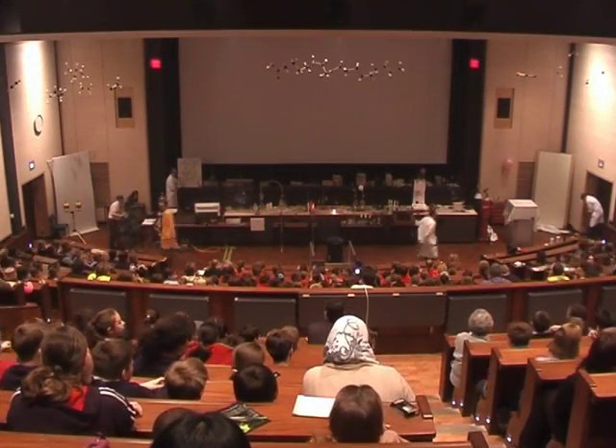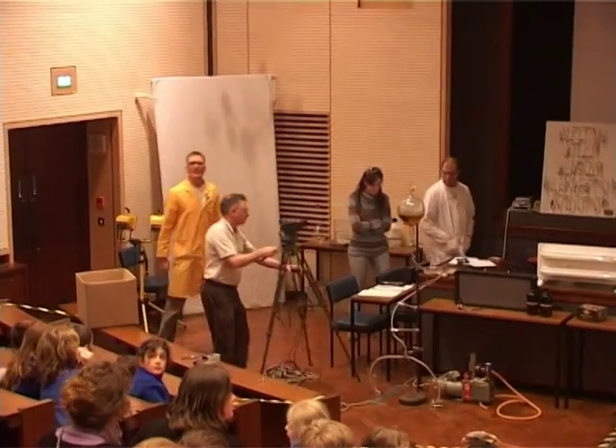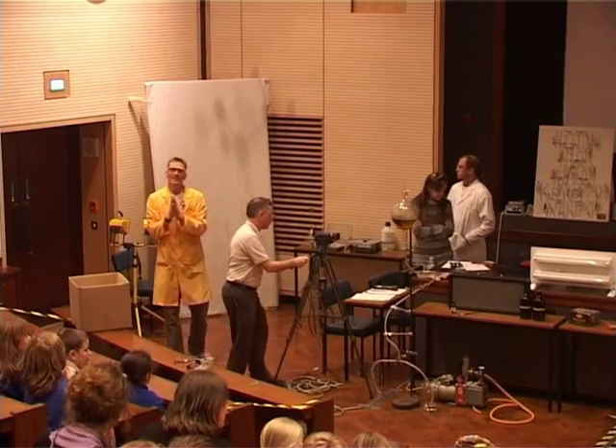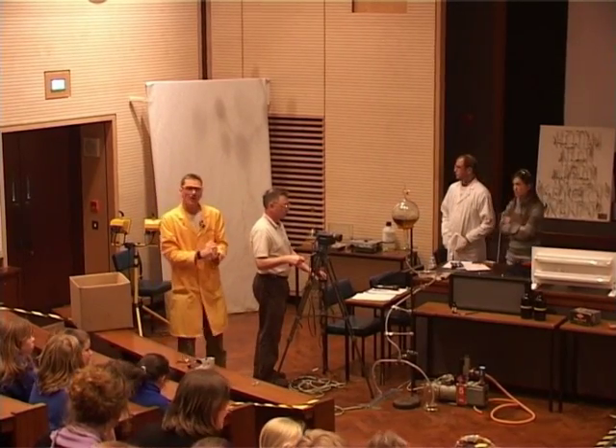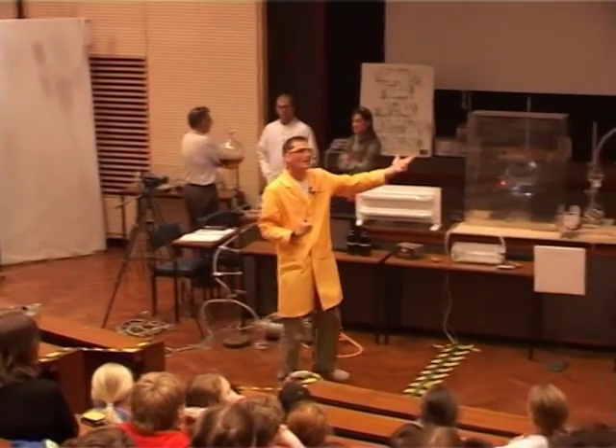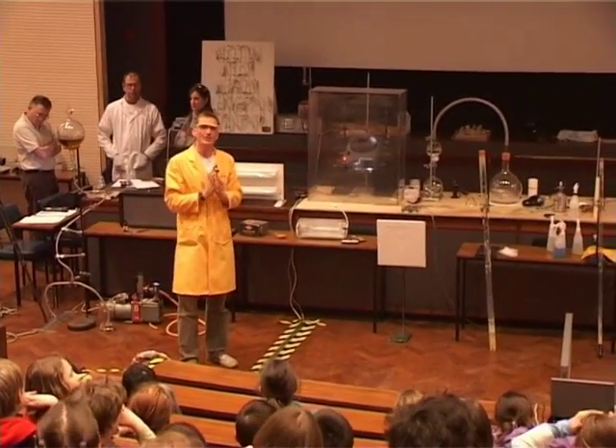The phosphorescent chemical in there was absorbing the light energy, but it needed to have good strong light to do this. Red light wasn't strong enough — it didn't have enough energy. Yellow light didn't have enough energy. Green light didn't have enough energy, but the blue did.